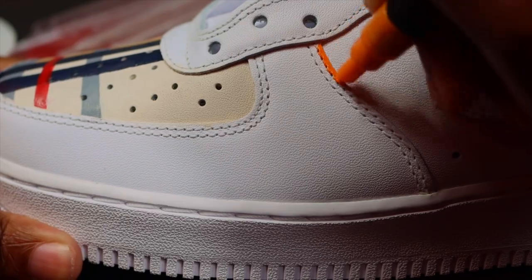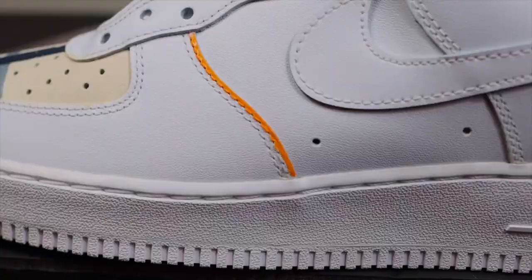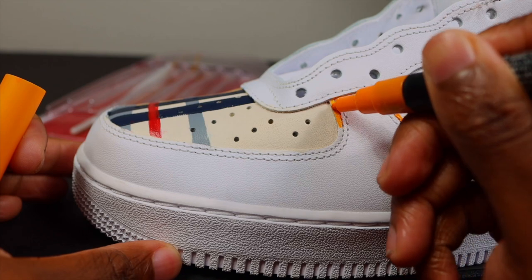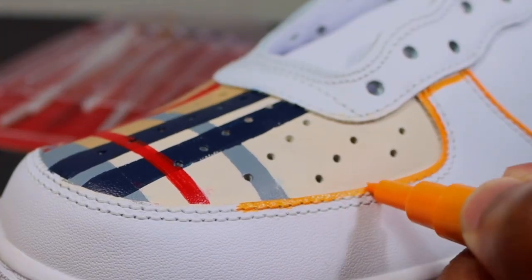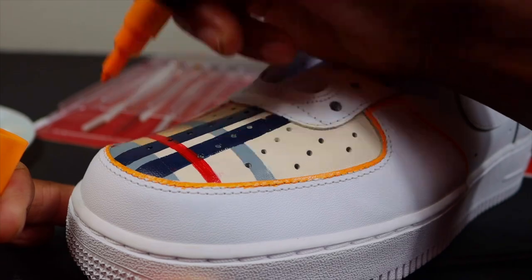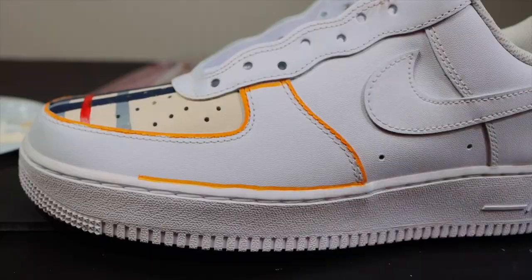The next custom is very simple. On a pair of Jordan 1s, I just took a Posca marker and outlined the shoe. I'm doing that here on this Air Force 1 for the front outer toe box — just outlining the shoe with an orange Posca marker. It was a very simple custom I did on a pair of Jordan 1s, so I thought it'd be cool to bring it here too.